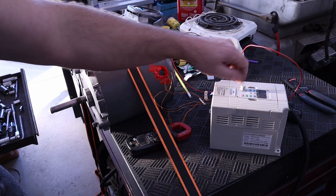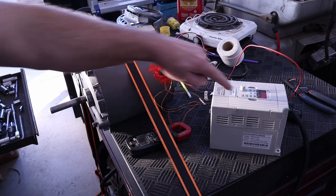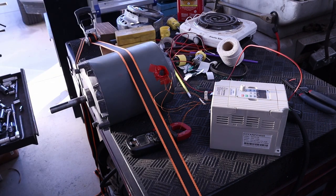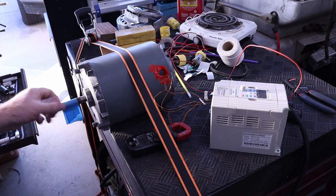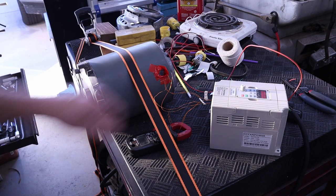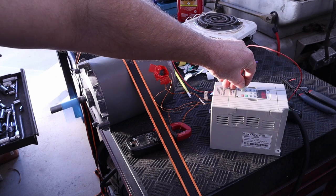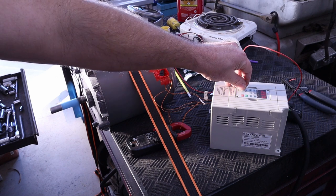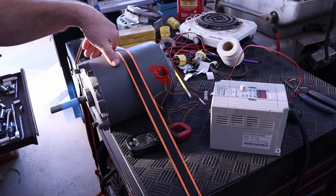Let's drop this back down to zero. You know what, I'm missing the magic spinning piece — can't see that shaft. This is what everybody else does, right? Put some kind of tape around the motor so you can see it spin. There we go. That's 30 hertz — that's 1.7 amps.